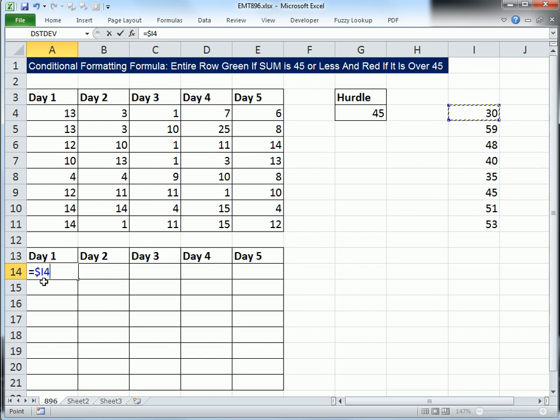The column reference I is locked. That means as we go sideways, it stays locked on column I. But when I copy it down, the row number 4 will move to 5. Then I'm going to ask: is that greater than our hurdle? F4 — that's locked in all directions.